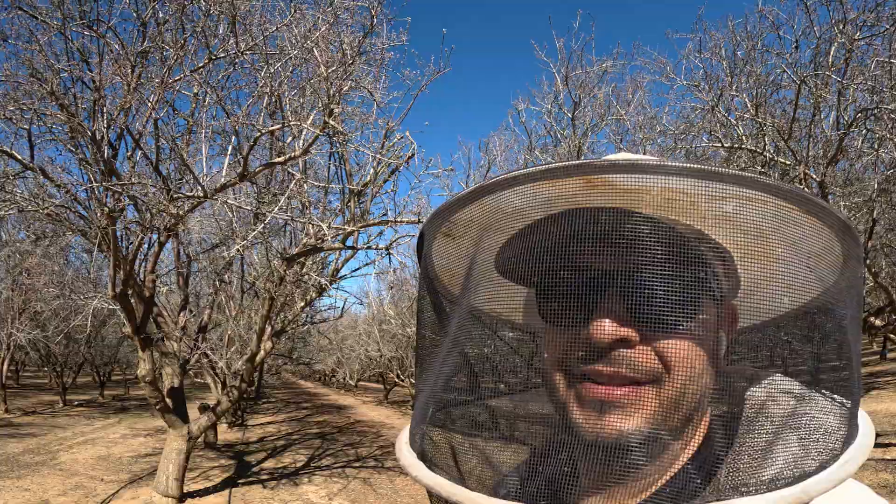Let's go see what Cory's up to over here. How's it going, Cory? It's going good. How's the bees looking? Looking good.